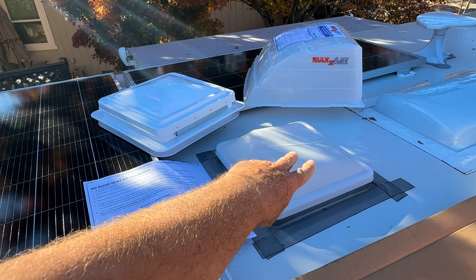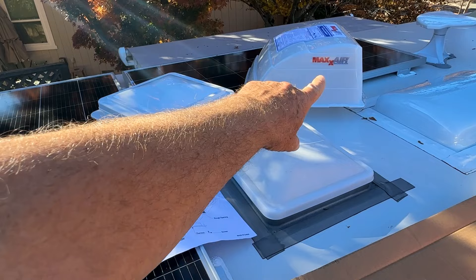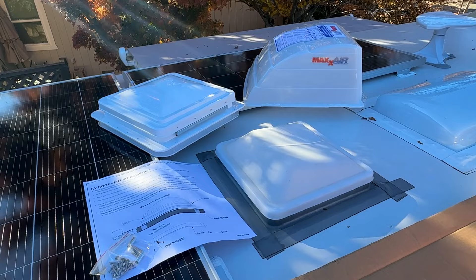Hey, welcome back everybody. In this video I'm going to be replacing this vent here - it has no fan in it but it's becoming brittle with the sun. It's only like three years old. I got a really good quality vent and also the Max Air ventilation cover that will go over it, which will protect it from the elements and allows you to open the vent to air out your trailer when it's raining, or when traveling to allow air circulation.